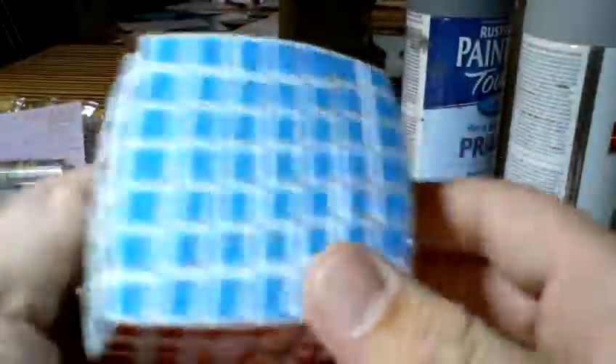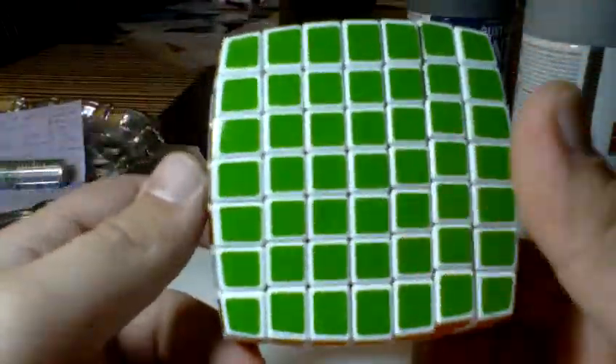Color scheme — no white side, because V-Cubes always have the black background. Yellow. I like the blue on this, it's a very bright blue. Green's very bright. Red, orange.